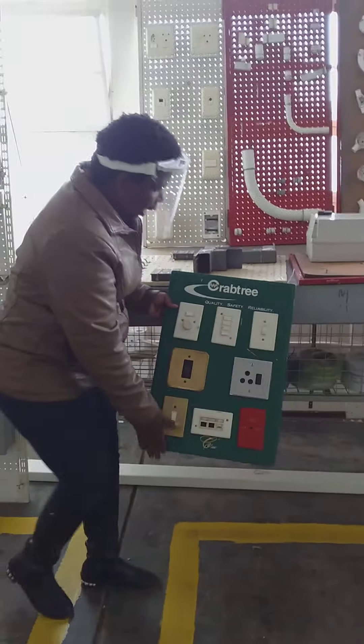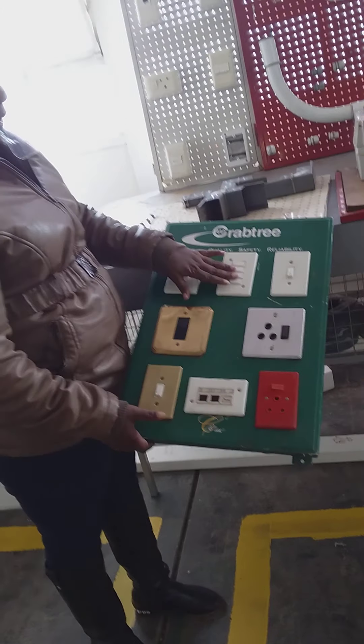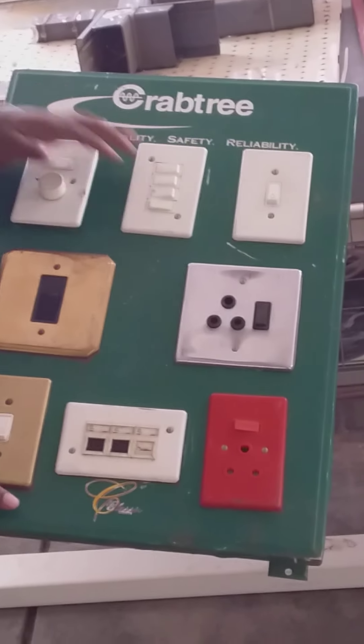Now we have got different types of switching systems. You can see a four-gang, a single — let's say it's for the bathroom, for the toilet, for the kitchen, and for the outside lights.